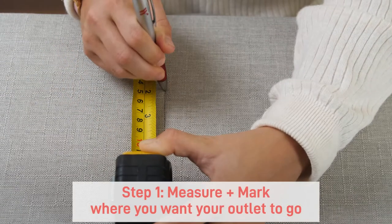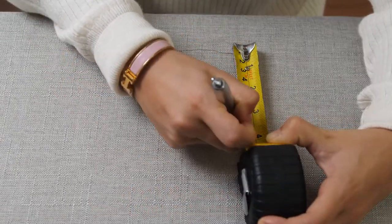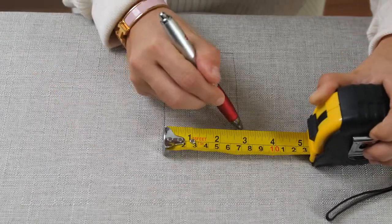The first step is to measure and mark where you would like the outlet to go through your panel. Make sure that the markings on the front and back of the panel coincide with one another.